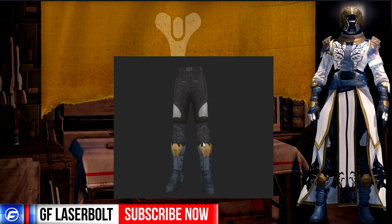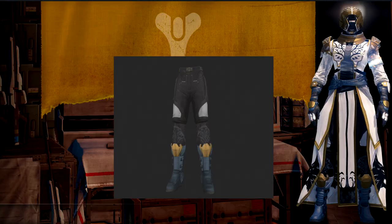Let me know in the comments if you plan on doing the Iron Banner as a Warlock, which of these items you plan on getting, or if you're going for the full set. If you found this video informative and helpful, let me know that down below as well. And don't forget, for all things Destiny head over to Gamerefusion.com where we empower your gaming.